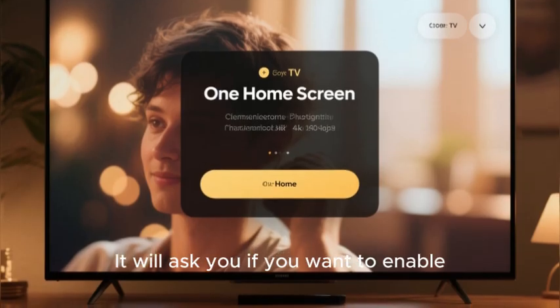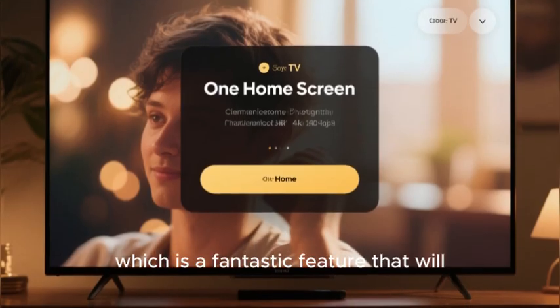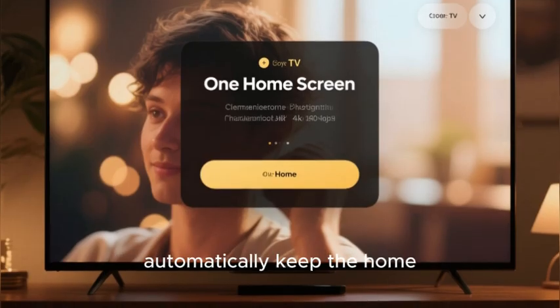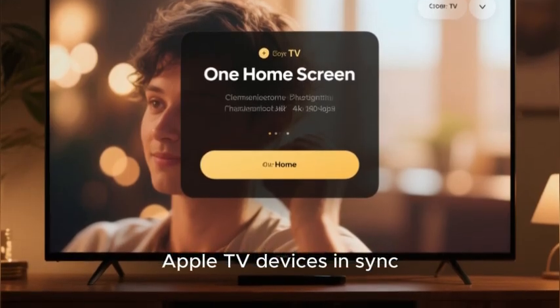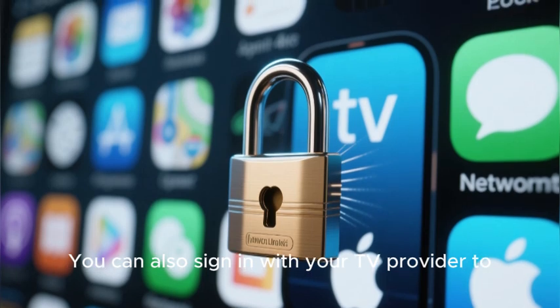It will ask you if you want to enable One Home Screen, which is a fantastic feature that will automatically keep the home screens of all your different Apple TV devices in sync. You can also sign in with your TV provider to automatically unlock a number of network-specific apps.